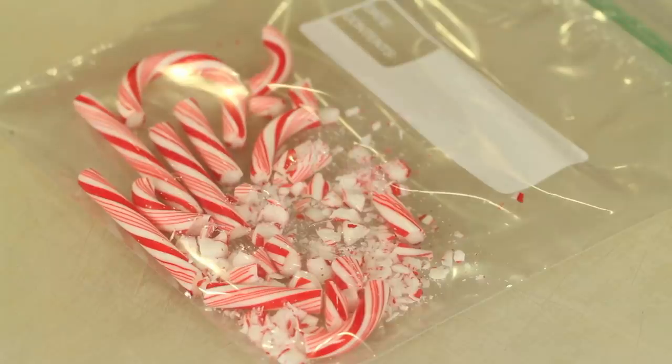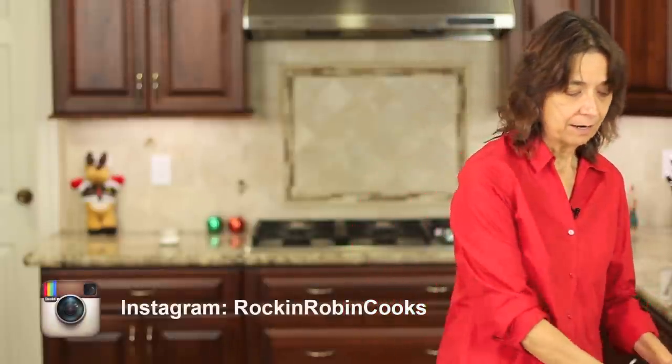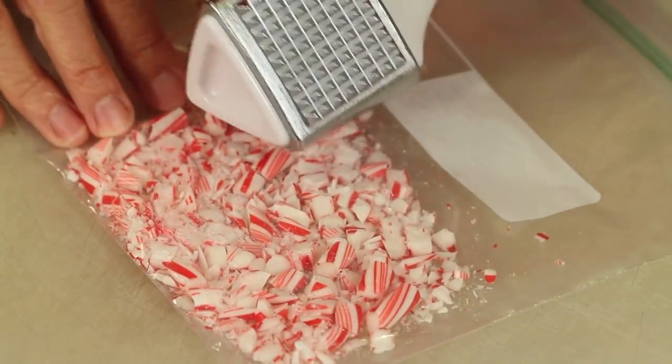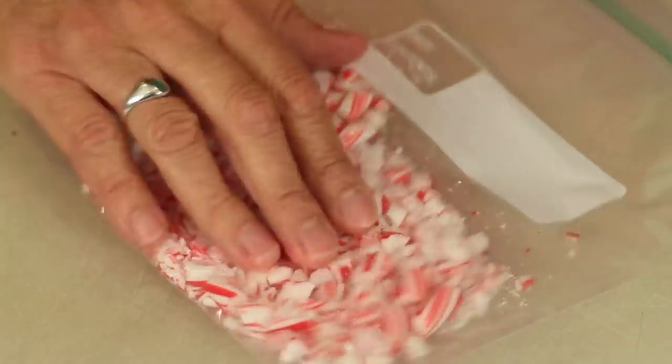I'm going to start by prepping two things before we begin melting the chocolate. The first is our candy canes. I took them out of their wrappers and placed them into a Ziploc bag. Then you just take whatever you have to crush them — a hammer, a rolling pin, or what I'm using, my meat tenderizer. Keep in mind you want to crush them so you have some very fine parts and some big chunks, depending on how you like it. Just pound away until you get the consistency you like.